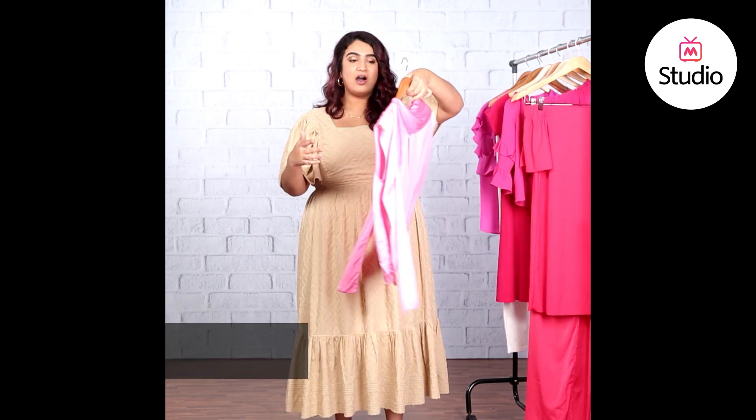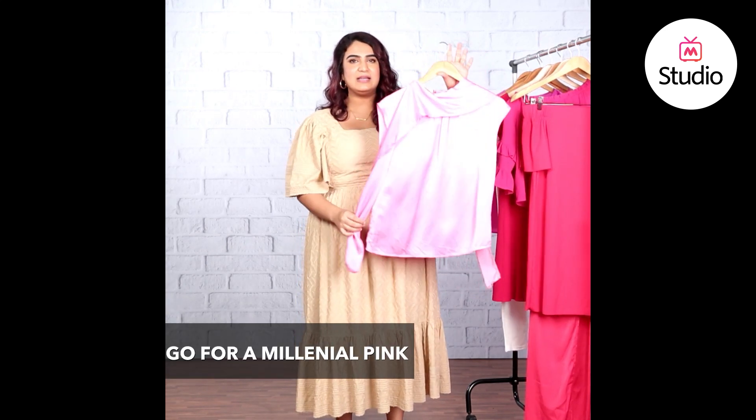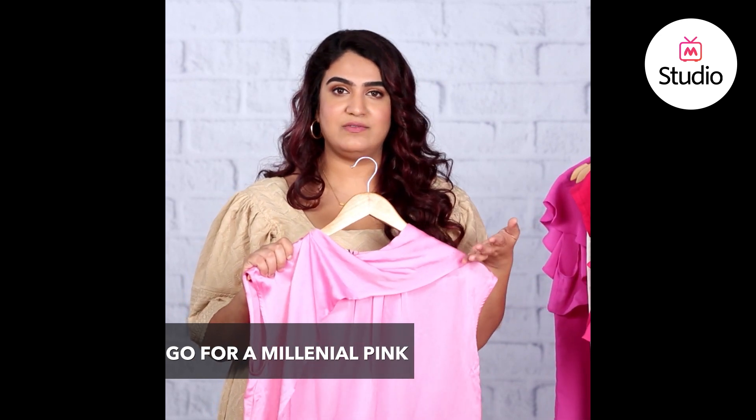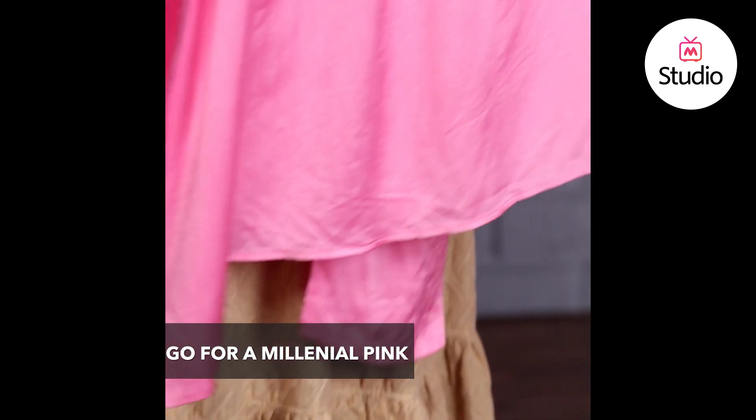Last but not the least, if none of these shades work for you, millennial pink has been the color of the season. You could go for a really light pink top like this one — perfect for your 9-to-5 looks. Pair it with a navy pencil skirt or a pair of black trousers, tuck it in, and it creates a nice contrast. You can incorporate pink into your everyday wear — maybe even wear it on Wednesdays.